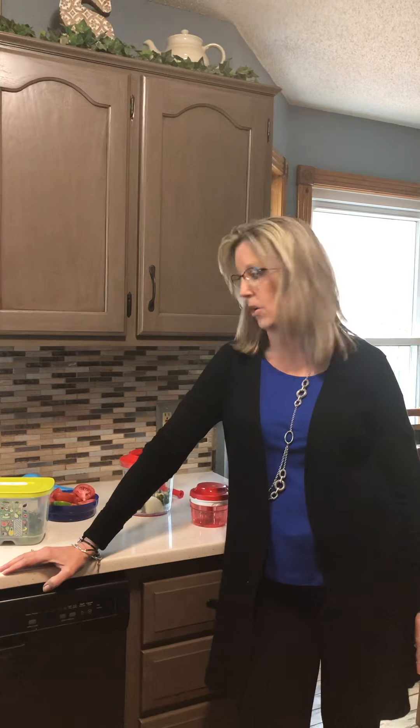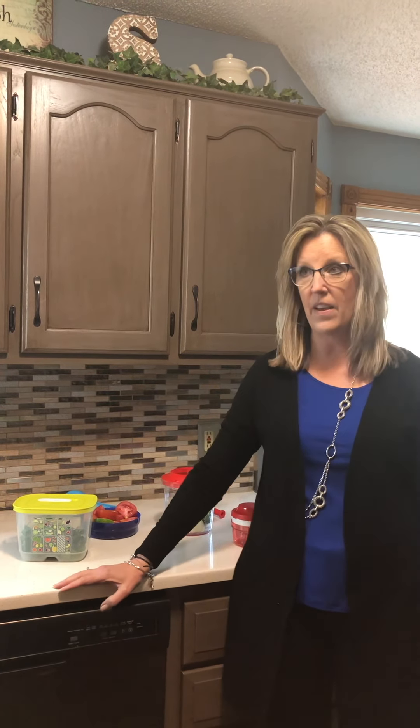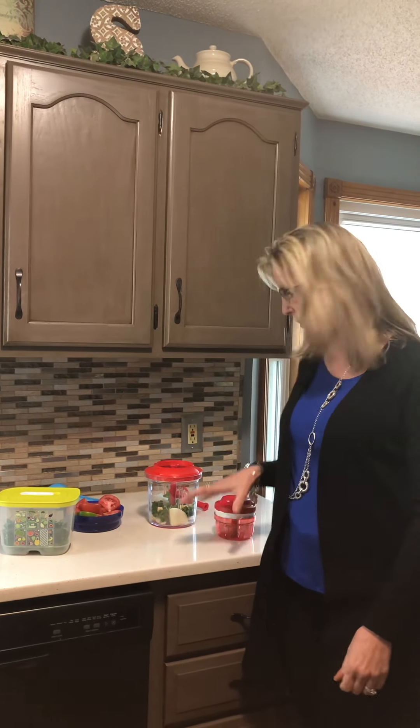Hi everybody! It is Taco Tuesday and I'm making some homemade salsa. I wanted to bring to you our PowerChef system because it is on sale for just a few more days — I wanted to make sure you all could see how awesome this product is and take advantage of the special we have going right now, which goes through Saturday.